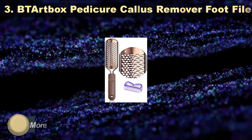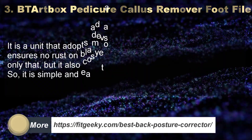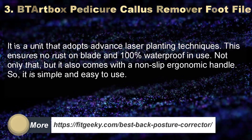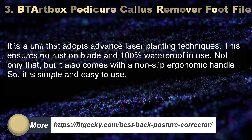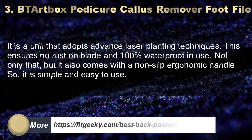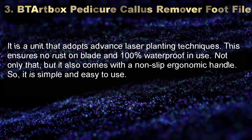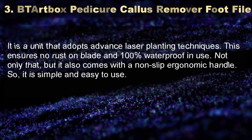Number 3: BT Artbox Pedicure Callus Remover Foot File. It is a unit that adopts advanced laser planting techniques, ensuring no rust on the blade and 100% waterproof use. It also comes with a non-slip ergonomic handle, making it simple and easy to use.